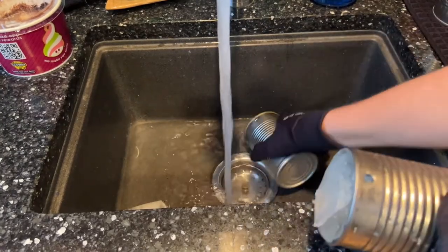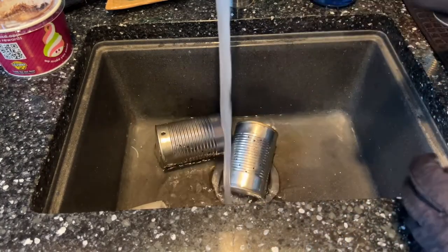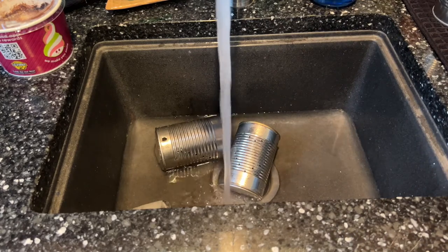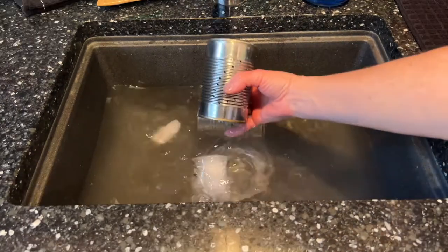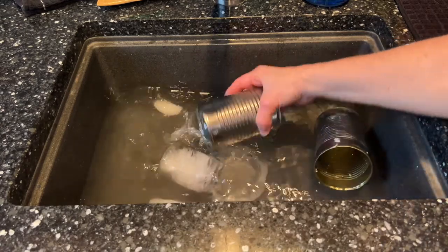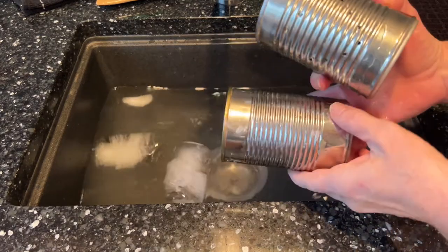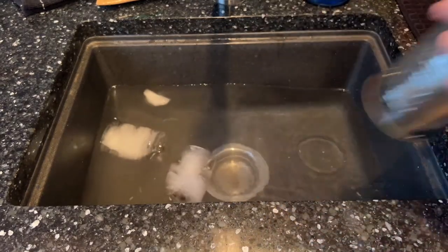So I just take the frozen cans and run them under water. This will loosen up the ice and then it will pop right out. Now I just empty the ice and let that dry. I'll let the cans dry and then we'll talk about what we can do next.